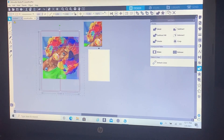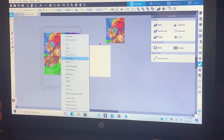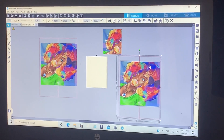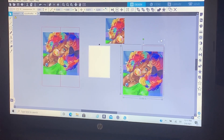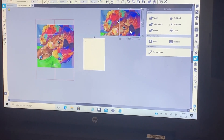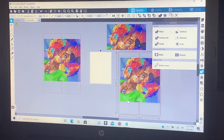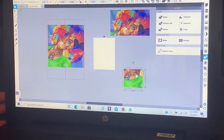Then you're gonna do the whole process again: highlight everything, duplicate, slide it over, hold Shift, click on the picture, click on the second red box, and press Backspace. Then highlight everything again, go to the side, and crop it. Now you have your second piece. Then right-click again, hold Shift, click on the picture, click on the bottom red box, press Backspace, copy the whole thing, and crop the bottom piece.